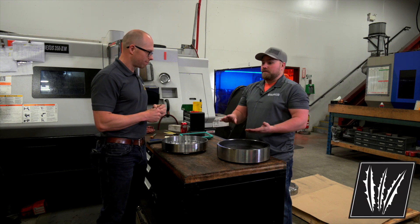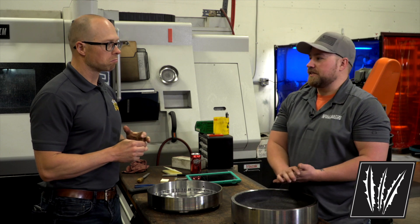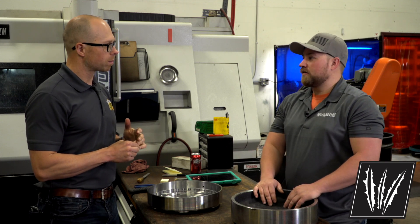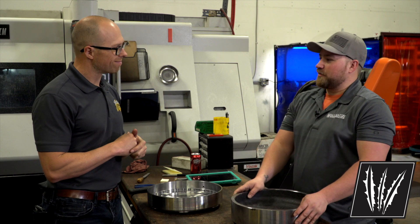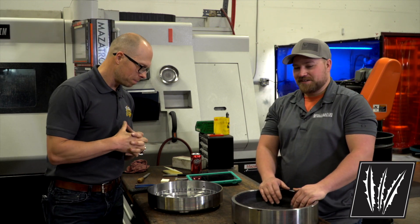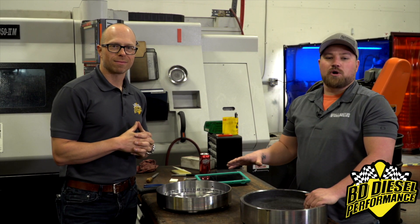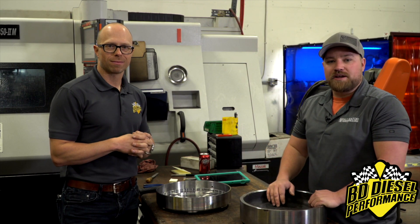BD Diesel covers torque converters across different stall speeds for basically the Allison, the GM setup, the 48s, the 68s, and all the forward transmissions as well. Alligator Performance has been very happy with the BD torque converter product. If you have any questions, hit them up — all BD torque converter part numbers are available at alligatorperformance.com.